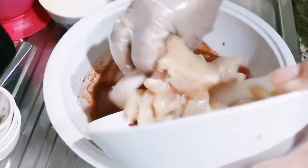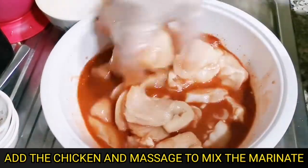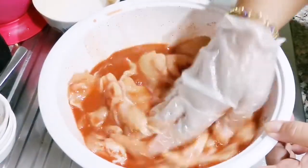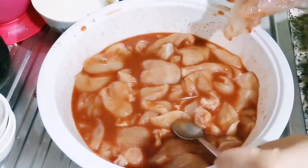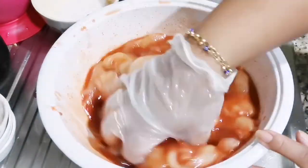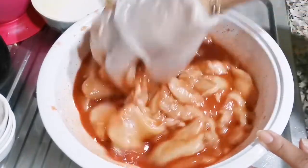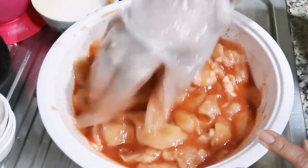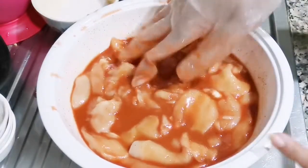Now we're going to pour in our chicken. Massage it well so the marinade really sticks. We'll make sure the marinade coats it nicely. Now we've marinated it — at least keep it in the fridge for 24 hours so the flavors really set in.